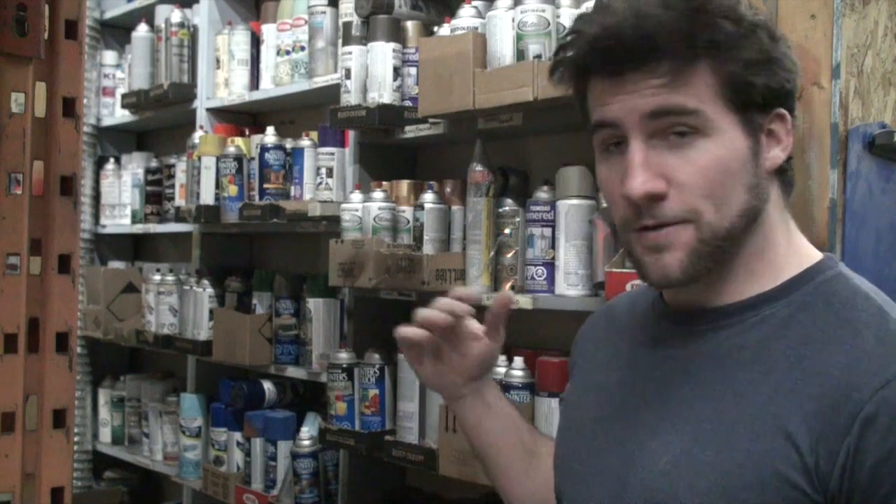Hey guys, welcome to the wall of spray paints. I got a question recently about how much it costs to paint a guitar with spray cans — this was on my how-to-paint-your-guitar-with-spray-cans video. The answer of course is it depends, but I'm going to try and give you a general idea of what you're looking at price-wise for one of those paint jobs.